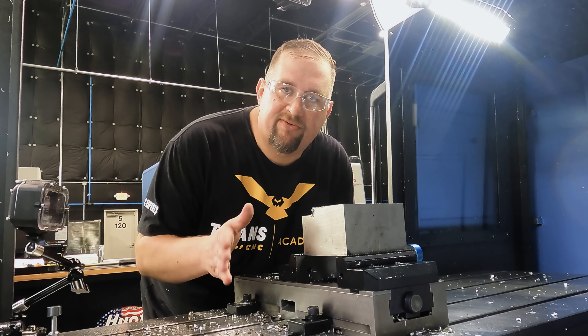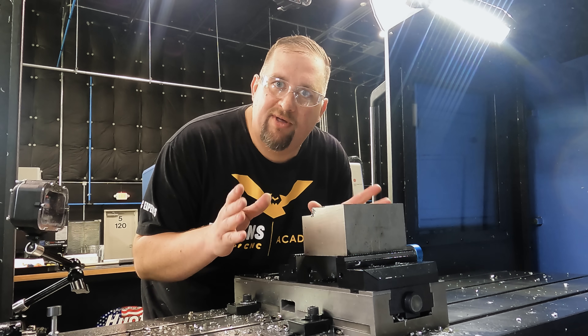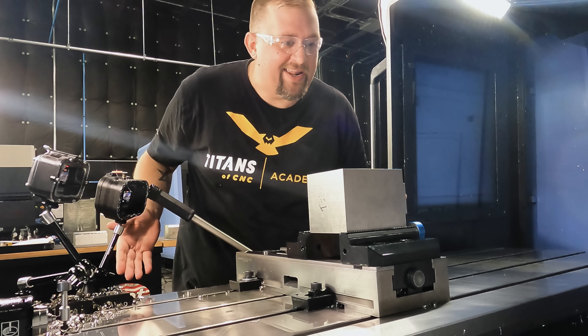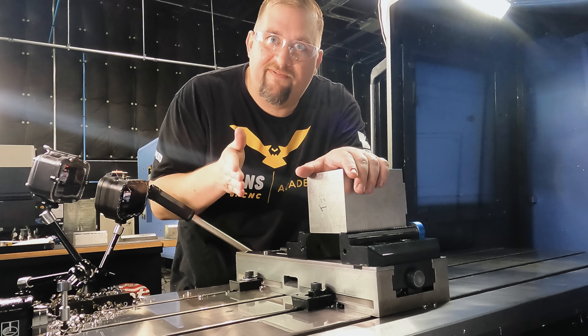We just cut through that 316L like it was nobody's business. Now we're moving on to something a little tougher — titanium. These editors put a camera right in front of my vise handle — you've got to be careful because otherwise they'll make me look even stupider in videos.